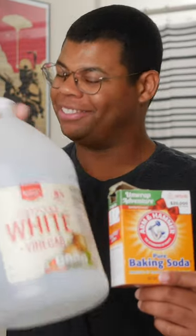You'll need baking soda and one more thing. If you can guess it, you get 10 points. That's right — good old vinegar.